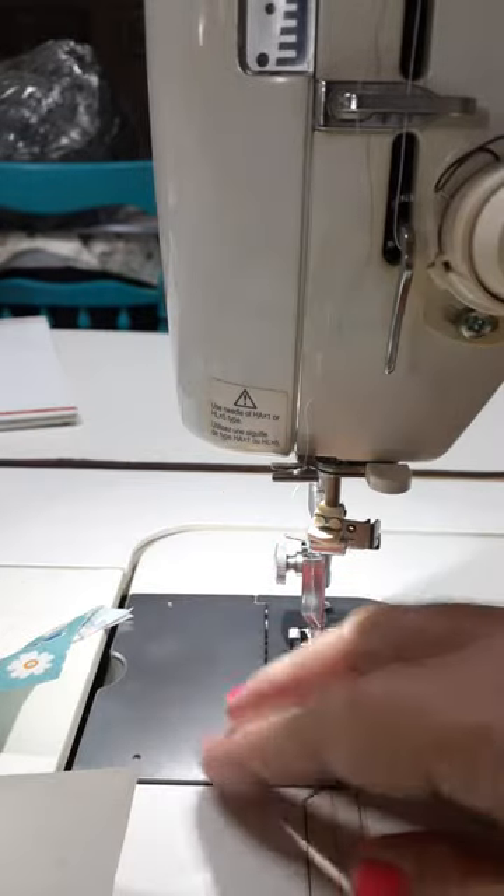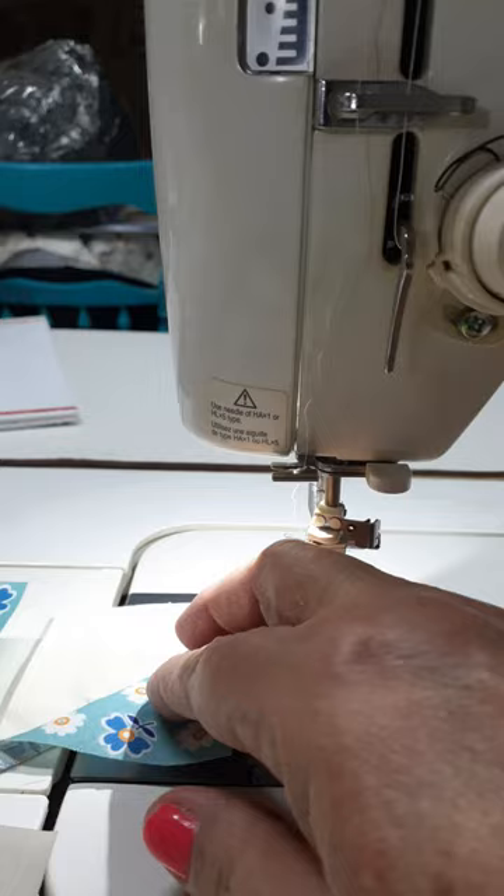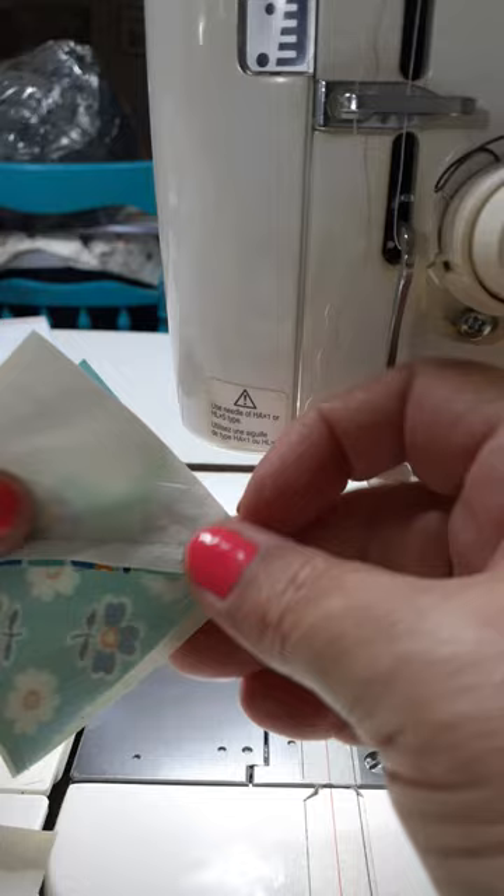In the first video we created a pinwheel the easy way. Now I'm going to show you how to sew this together so that you always get your points matching in the center.